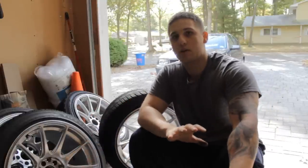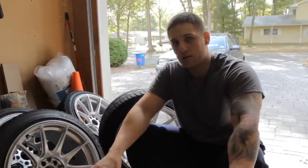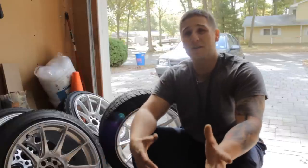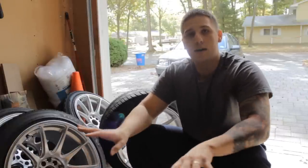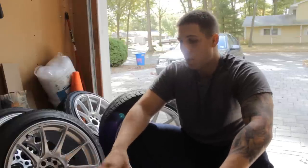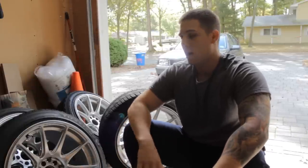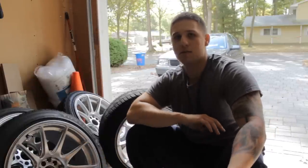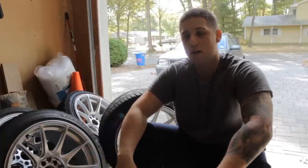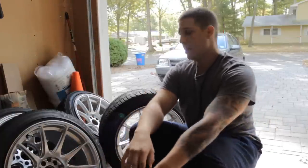This is also a video for everybody — not just Mark 4 Jettas or Mark 4 GTIs. It's going to be for Mark Fives, Civics, Audi, BMW — the whole line. It's pretty universal among the whole platform of cars. I'm going to be talking about everything that has to do with suspension, wheels, fitment, lug patterns, spacers, and my impressions of driving lowered in New Jersey for the past year on terrible roads.